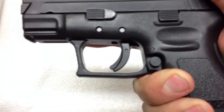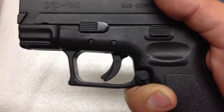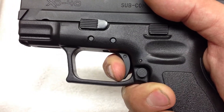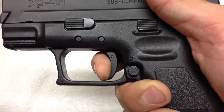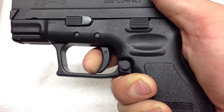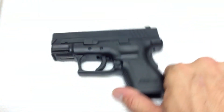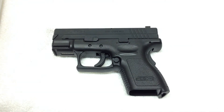First thing we're going to get to is the trigger. It's rated by Springfield at 6.5 pounds. When it breaks, it breaks clean — this thing's got a really, really nice trigger when it breaks. Reset — that's reset, that's break. Reset, that's break. When the trigger resets, they all do that same thing.